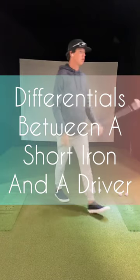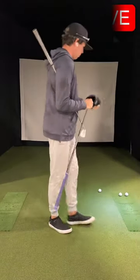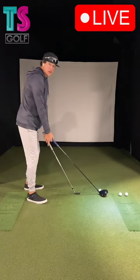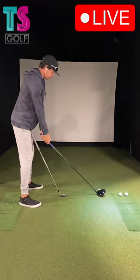Let's look at the differentials between a short iron and a driver. The first thing to realize when setting up to a driver versus a nine iron is that the driver sits lower.